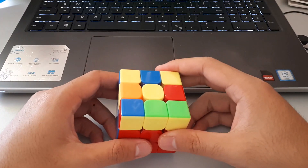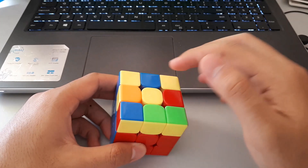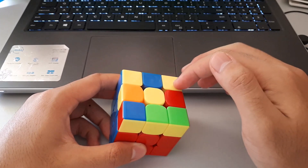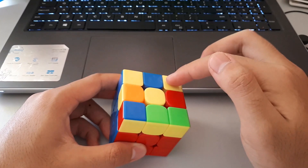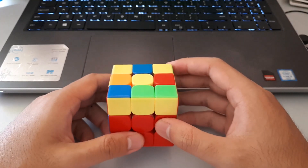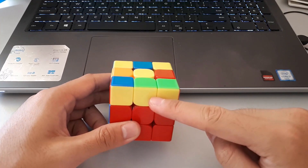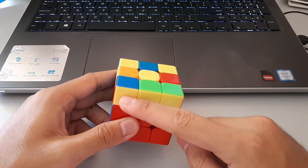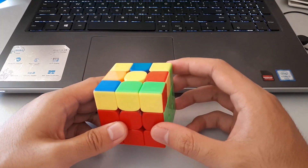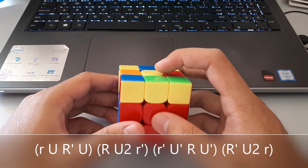These dot cases can be recognised by one yellow in the middle and two corners that are oriented, which are next to each other. There are two of these cases. The first one has a 3x1 bar at the front. With this case, the algorithm is really simple — we want to hold the 3x1 bar at the front, and it's wide sune followed by wide anti-sune.